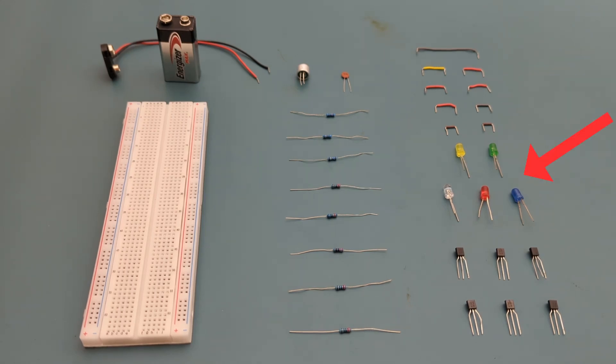Nine jumper wires, five LEDs, six BC547 transistors, one condenser microphone, one 0.1 microfarad ceramic capacitor, two 10,000 ohm resistors, one 1 million ohm resistor, five 220 ohm resistors, one 9-volt battery, one 9-volt battery buckle connector, and a breadboard to connect everything together.